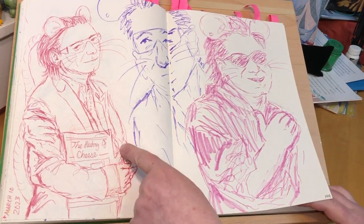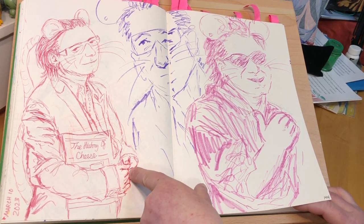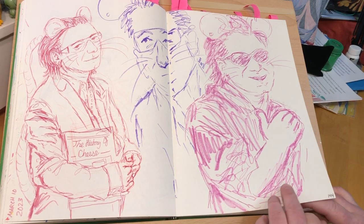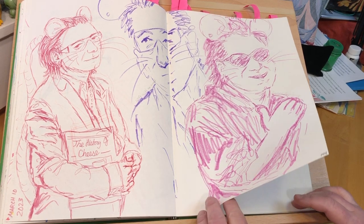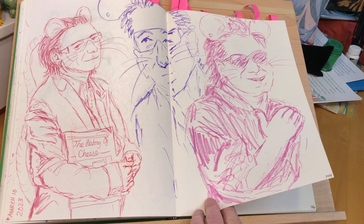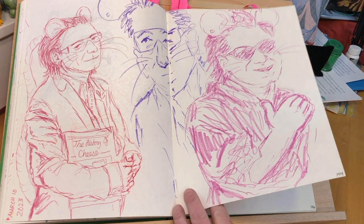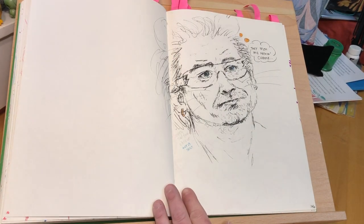History of Cheese — by the way, that's a real book. The reference photo had Bono holding a book about Live Aid, but who cares about that, right? The History of Cheese — I was just looking on Amazon for 'cheese book' and that was one of the ones that came up. It's an actual book with a kind of script title — cream colored font on a darker orange background. But ain't nobody got time to draw that.